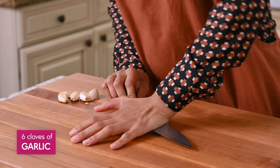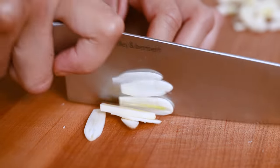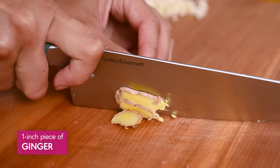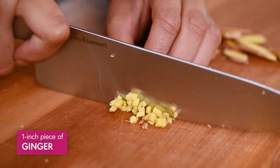Now peel six garlic cloves, finely chop those up, and then finely chop an inch of ginger. Like the potatoes, this ginger has already been washed, so I don't bother peeling it because peeling it is annoying.